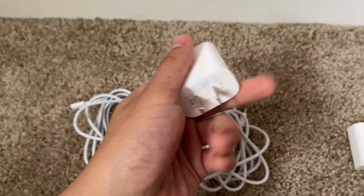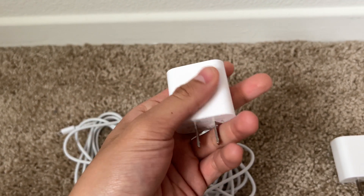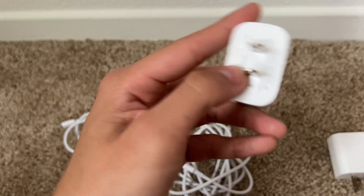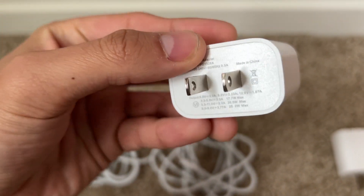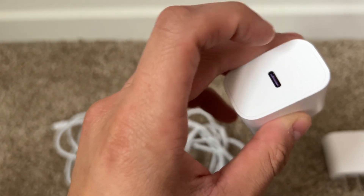Looking at it, it's a pretty solid build quality — nothing too crazy, nothing too fancy, very straight to the point. You have all the information right here: it's a 5-volt output and it takes a USB-C adapter. Very nice and simple.